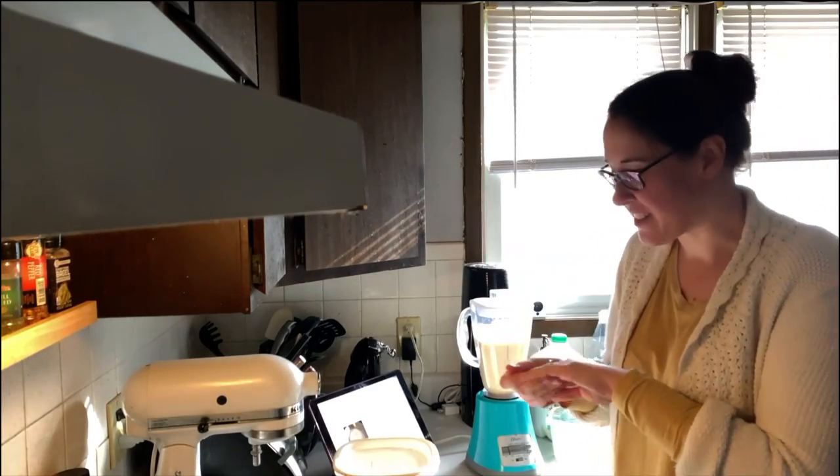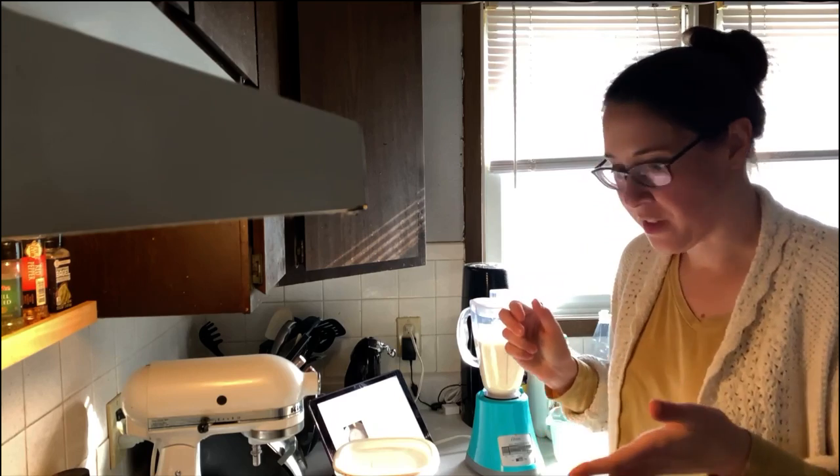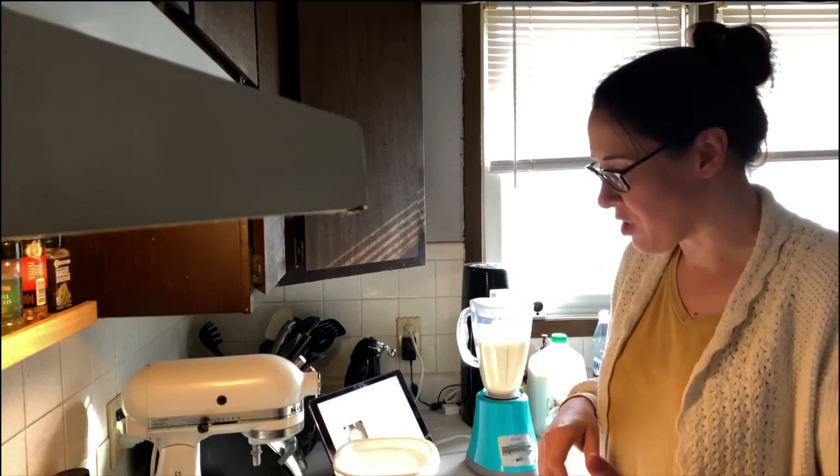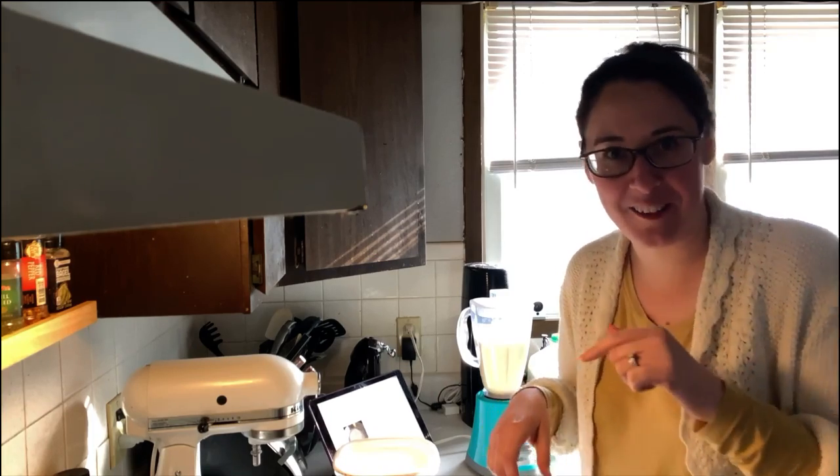Alright, so it says to blend it for 30 seconds. Now I'm going to start making the sugar sauce with the caramel, which really in this case I'm just using sugar and heat. So I'm going to move the phone so I can put that on here as well.